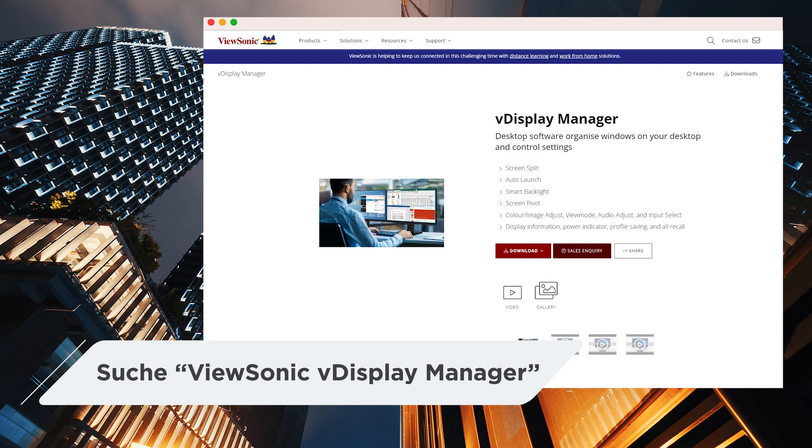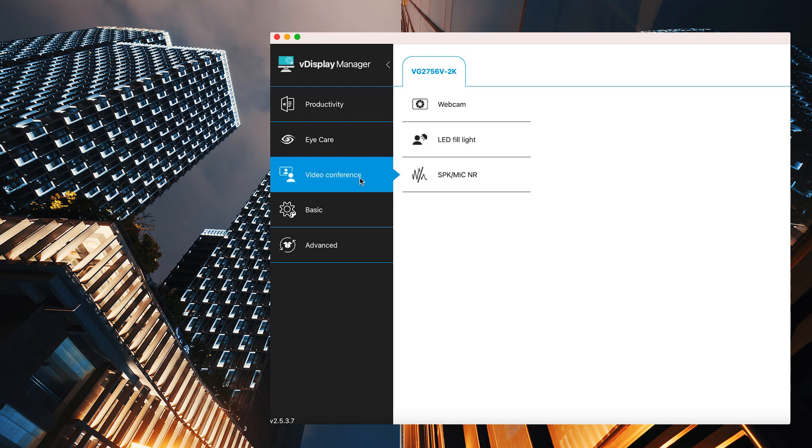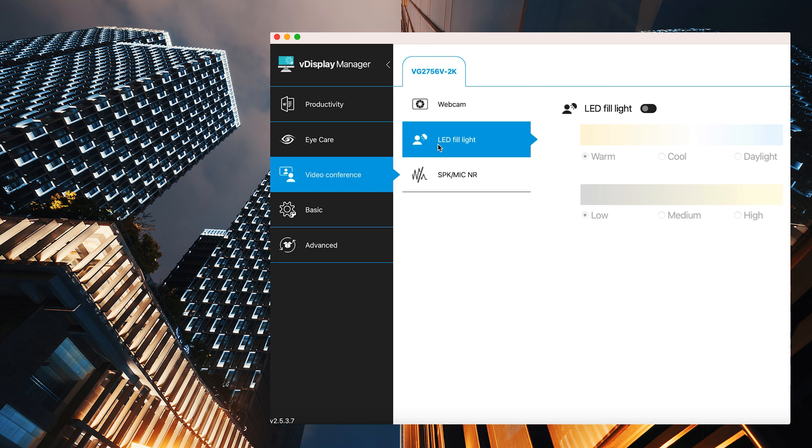Just download the VDisplay Manager software from our official website. The LED fill lights have three types of lighting temperature. To adjust, open your VDisplay Manager, go to Video Conference, then LED Fill Light, and switch it on.